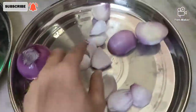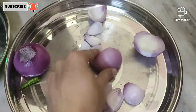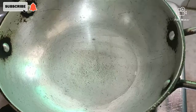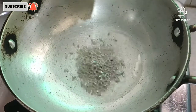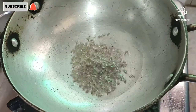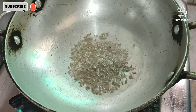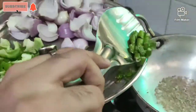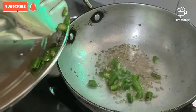As you can see on the screen, then we will cut the green chili. Now we have to add the oil. We will add the oil — that is heavy.